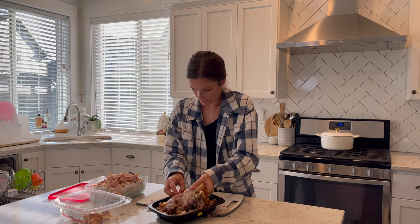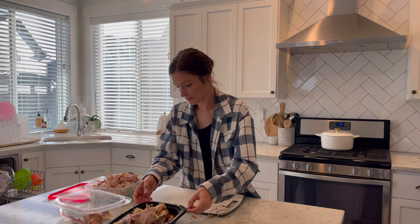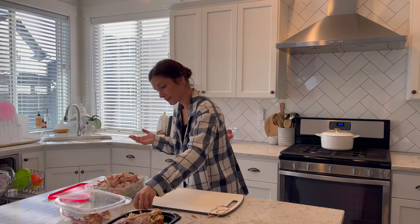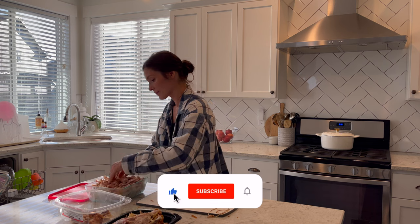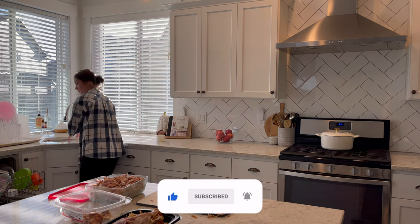If you are new here, I am so glad you're here. My name is Rhea Peterson. I upload multiple times a week covering things like cleaning, organization, mom life, and food. So make sure that you are subscribed to the channel and let's go.